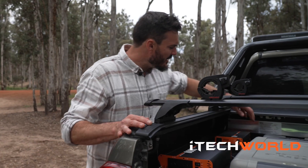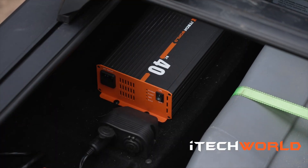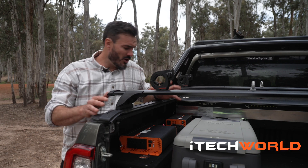The last bit of the kit is the iTech BC40 AC to DC charger, which allows you to charge your battery from your mains at home.